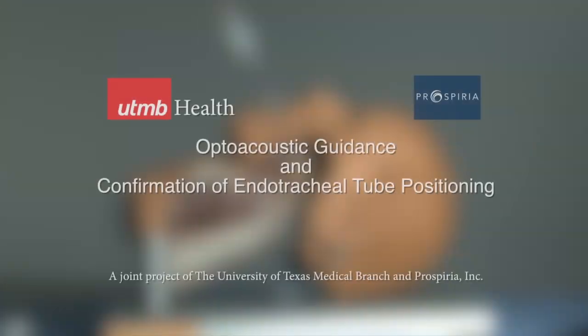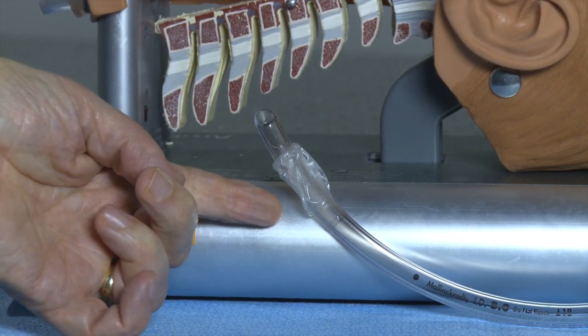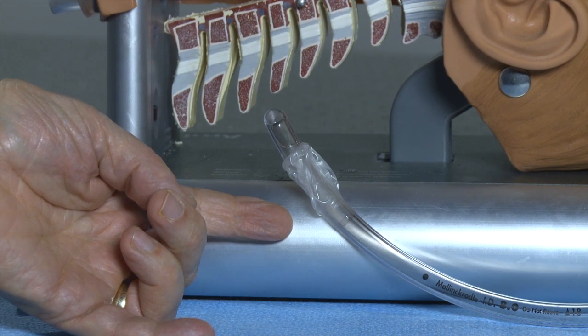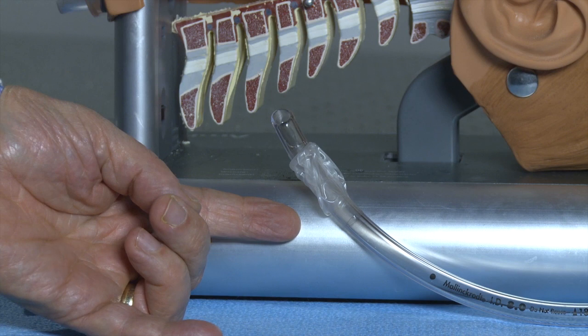Today we are going to demonstrate the use of an innovative device developed at the University of Texas Medical Branch by a small company, Prosperia. This device determines if an endotracheal tube — a plastic tube that connects a patient's lungs to a mechanical ventilator or other means of breathing support — is properly positioned.